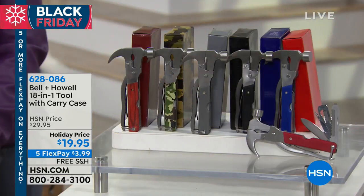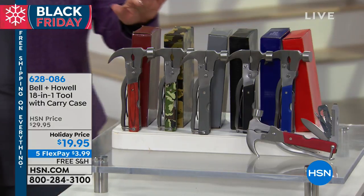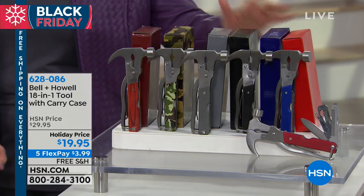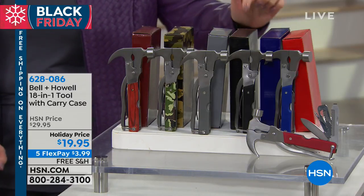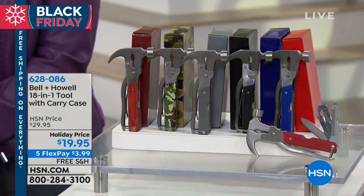We're going to continue on with the national brand Bell and Howell, for which we have many great items, and we have another exclusive. This is the gift for anybody and everyone — it's an 18-in-1 tool. As a matter of fact, it breaks down to $1.10 per tool at $19.95. You choose your color: red, camo, gray, black, or navy. Our good friend Luca is here to take us through all 18.